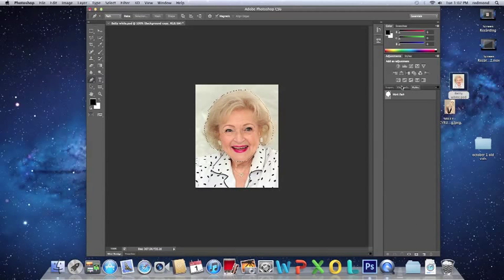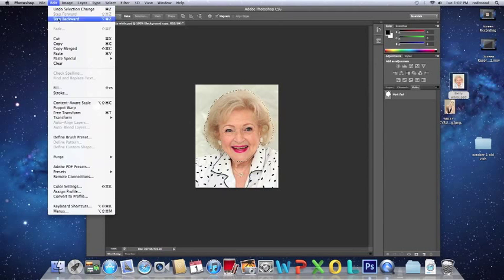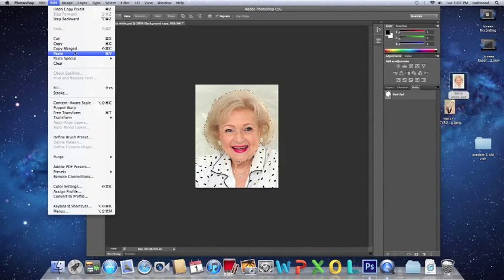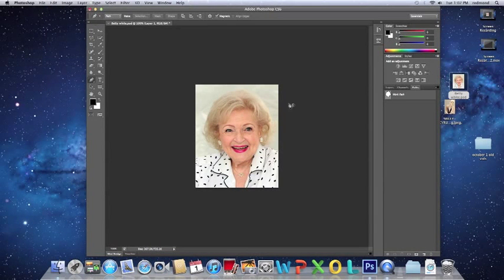Once you have done that, the area that you have put your pen tool around is selected. So you are going to go to Edit and copy. Once you have copied, you are going to go to Edit again and paste. Once you have pasted, there is going to be a new layer, which will be Layer 1.